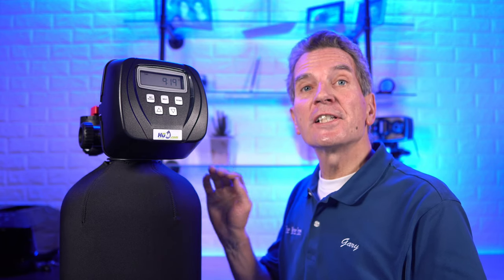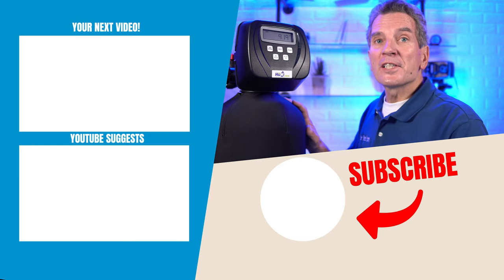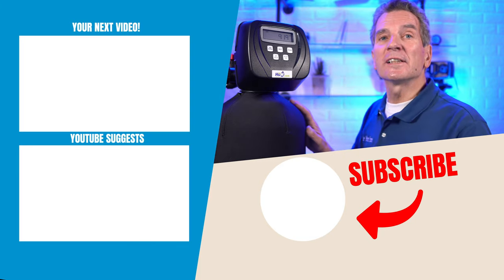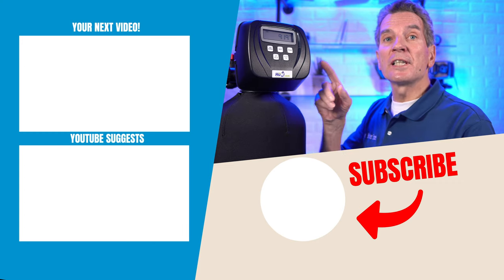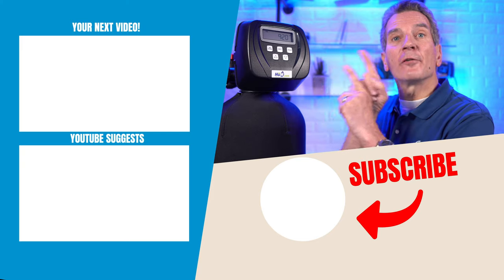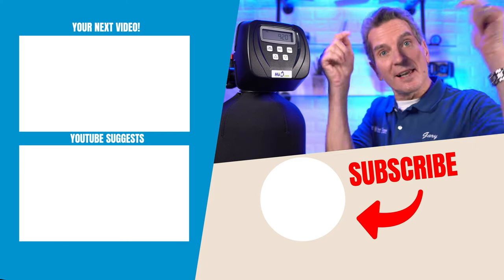Keep in mind that to get maximum efficiency and the longest life from your tannin filter, it needs to be programmed correctly. I also suggest you get a surge suppressor — these are often installed in cottage or cabin country where power fluctuates, and that surge suppressor will save your circuit board. Click up here for my next video on tannin filters. Any questions or comments, add them down below.